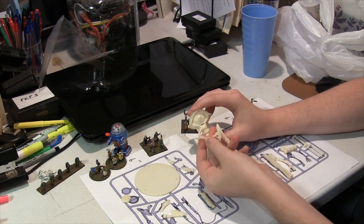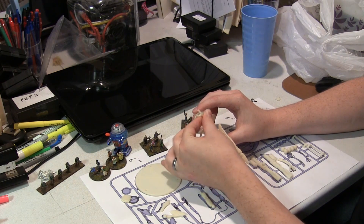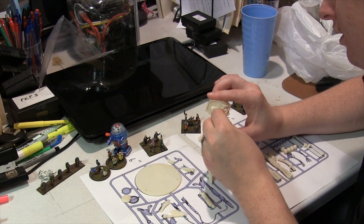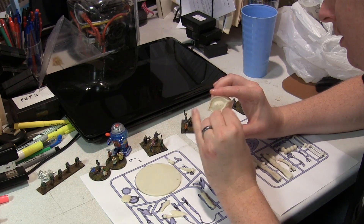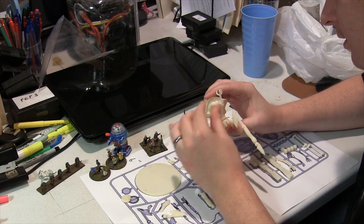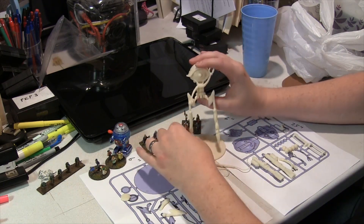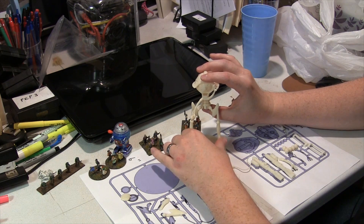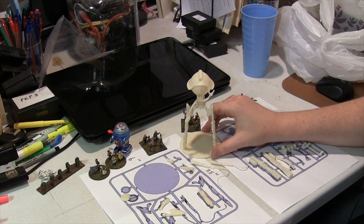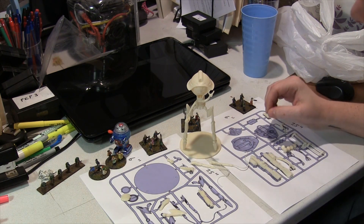And your arms. Once that's complete you have a pretty close to completed tripod model. Obviously you're going to want to use a little bit of glue, but you can see that the snap-ins, snap-ons, slots, and pegs will go a long way towards getting it together.